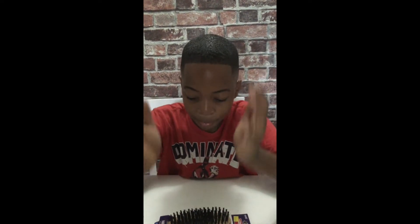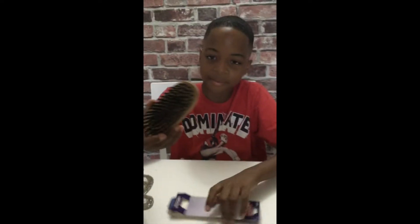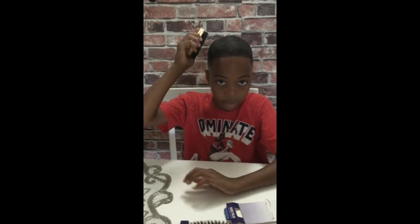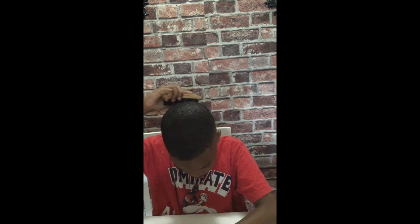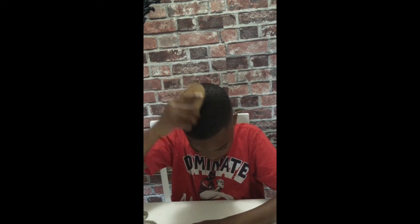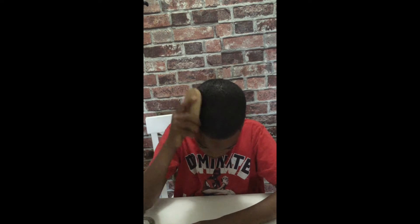Now I'm going to start with the brushes. First I'm going to start with my hard brush. You have to brush the front with a hard palm, then you do the opposite way.